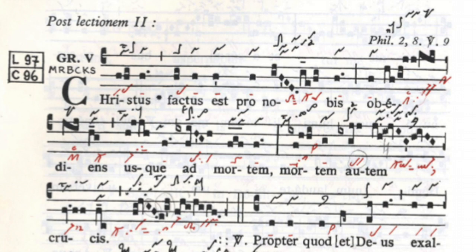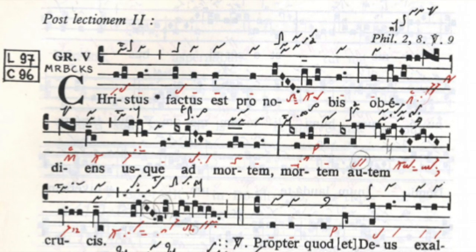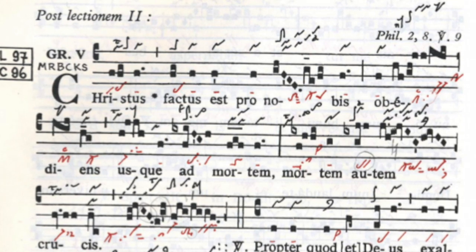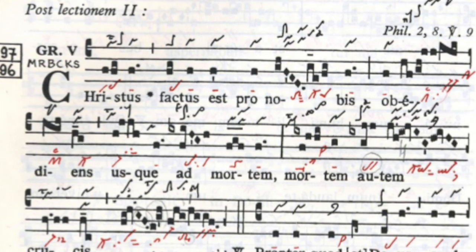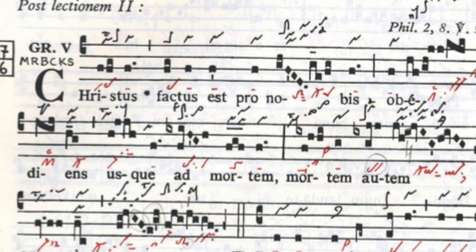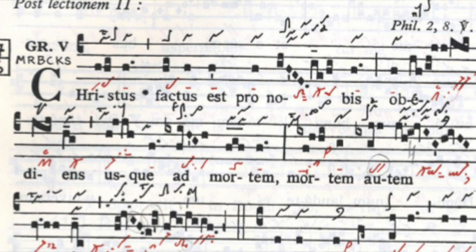Square notation progressively replaced staffless neumes, becoming more standardized. I wanted to show you this example from the so-called Graduale Triplex. You might have heard about the monks of Solesmes — the French monks who in the 19th century sought to renew and regenerate Gregorian chant, creating a number of modern editions. As you can see in this edition, we have the square notation, but above and below that we have staffless neumes from two different traditions: Saint Gallen and Laon. These are quite useful because staffless neumes can give us information about articulation, mood, and ornamentation.